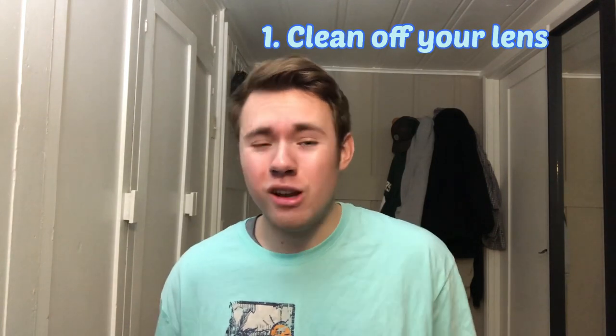First thing you want to do — this is pretty obvious — you have to wipe off your lenses. A lot of times when you take your phone out of your pocket, it will be all blurry because your lens is dirty from being in your pocket. We put our phones in our pockets all the time, so my recommendation would be to wipe off your lens before you even start taking the photos.